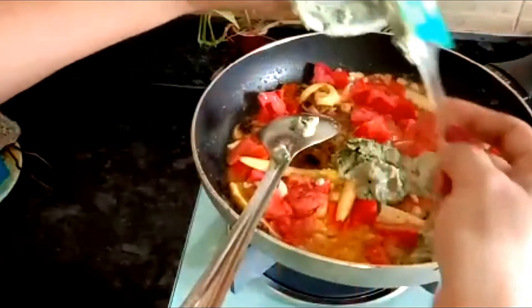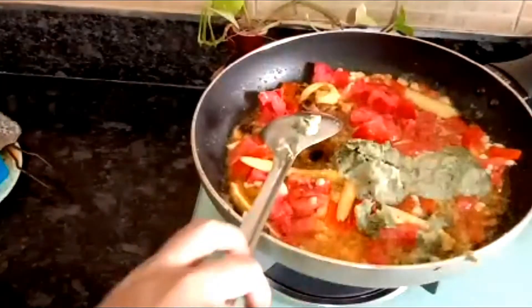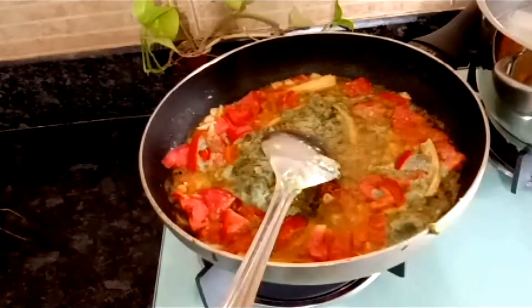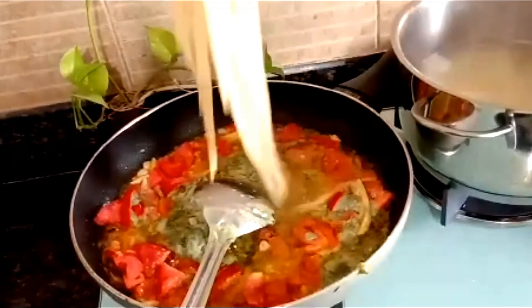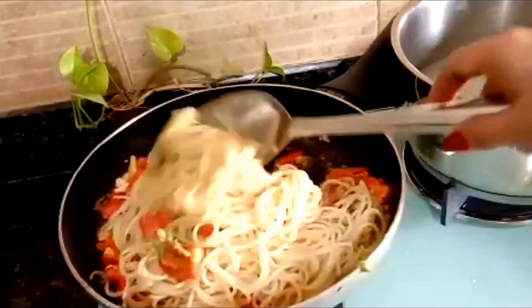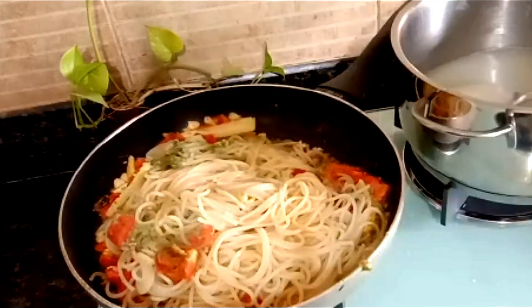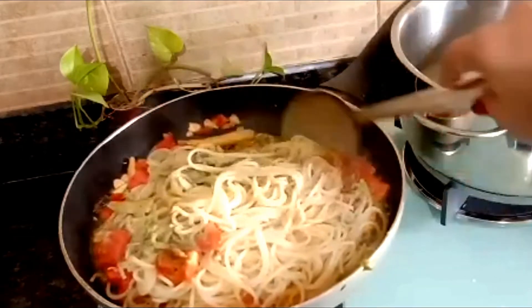The basil is an herb so it gives a really awesome fragrance to the entire dish. Our spaghetti is all boiled and ready — we'll just keep on adding it very quickly into the pan. Now we'll take one ladle of the starchy spaghetti cooking water and add this into our pan as well.